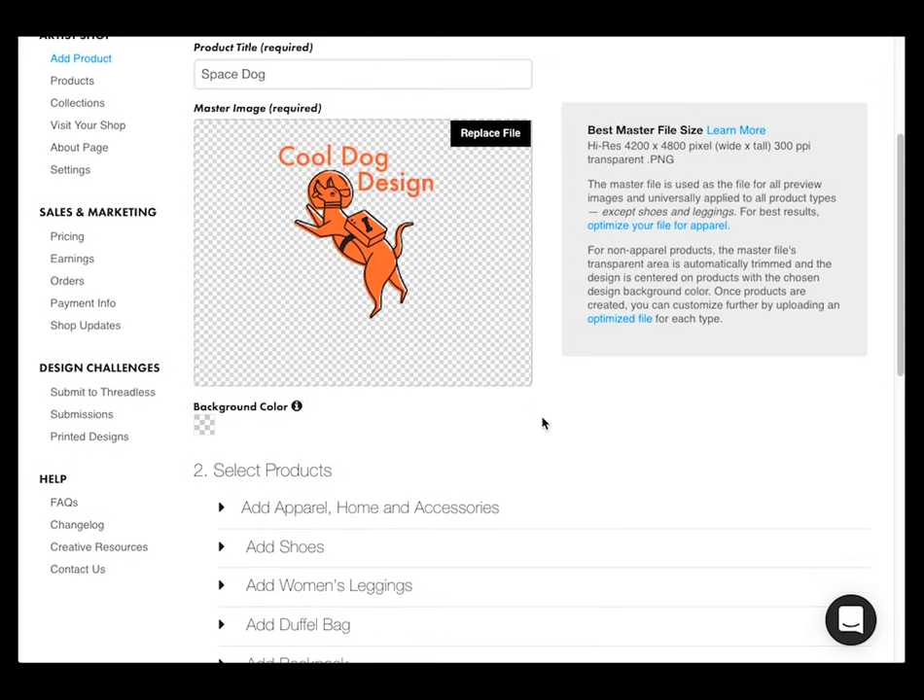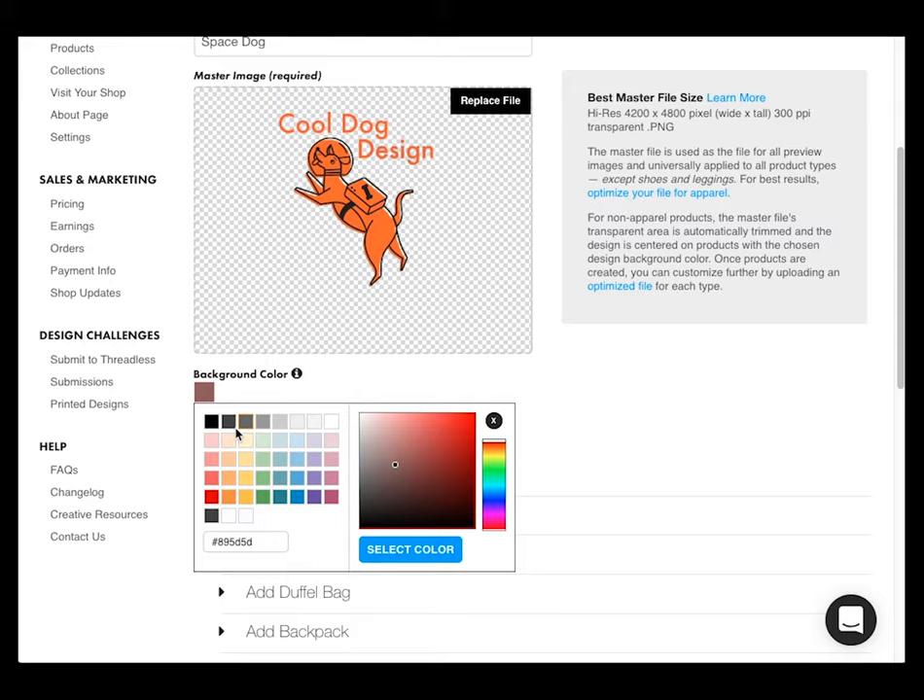Step two, you need to add your art. You can drag and drop it, and if it's transparent, select a different background like I'm doing right here.